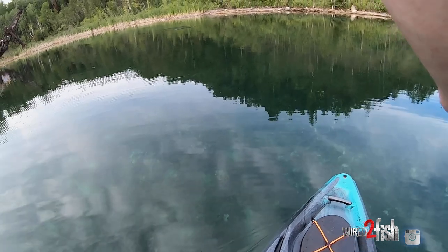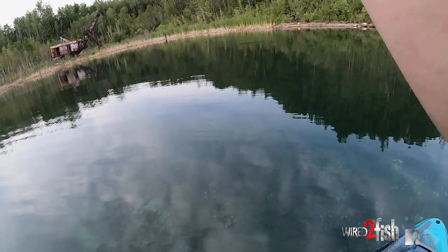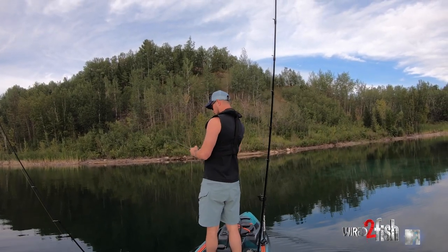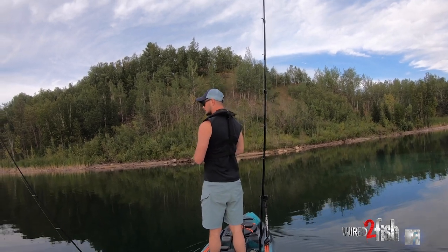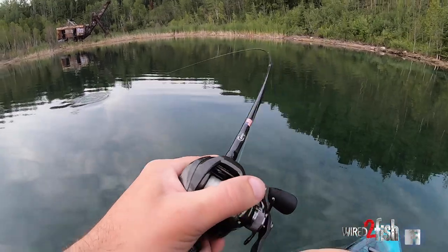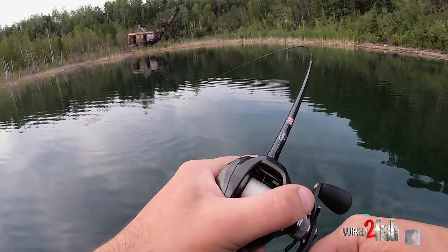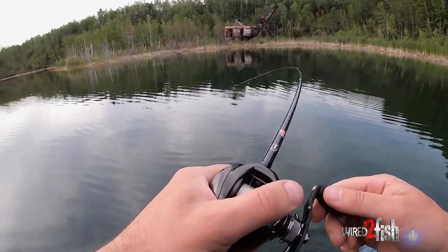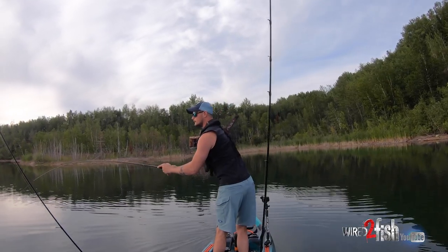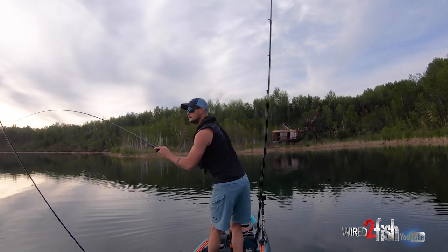This is a nice fish. Unless I got him hooked kind of funny. I do have him foul hooked a little bit. Look how clear this water is. There's no end with it — this thing is going crazy. Look at all the ones with it!